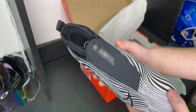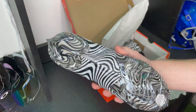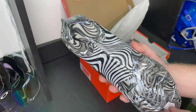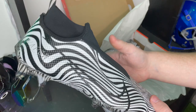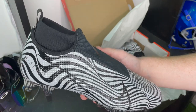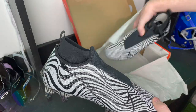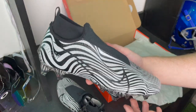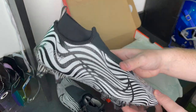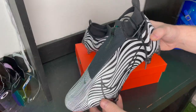These are the Nike Vapor Edge 360 Pro in the illusion-type colorway, also known as the 'Under Wraps.' It's not really the best way to showcase the cleat because you can't see much, but I'll try to give you the best view possible. This is the main version of the Nike Vapor series — the $120 model, their mid-tier cleat, and probably the most popular cleat in football right now.